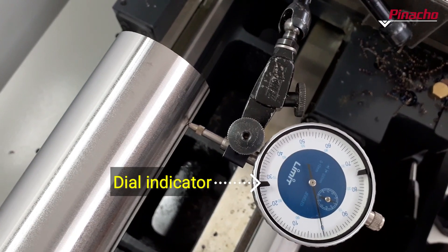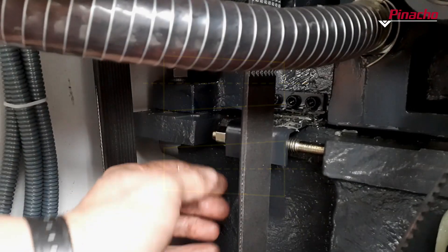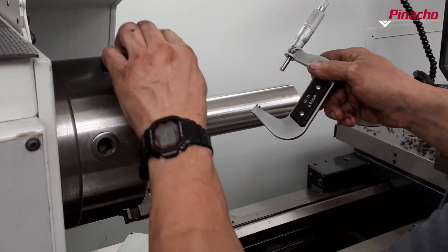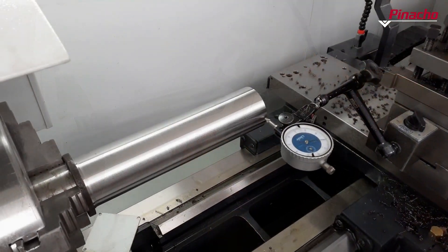With the dial indicator positioned on the piece, we will adjust the rear bolt in one direction or the other, depending on the deviation we wish to correct. In addition, if the deviation is close to the spindle, we must check the roundness of the part so that the deviation is less than 0.01mm.